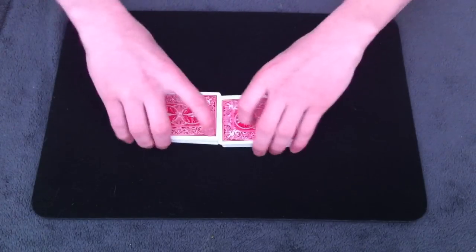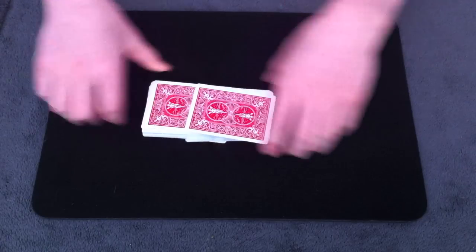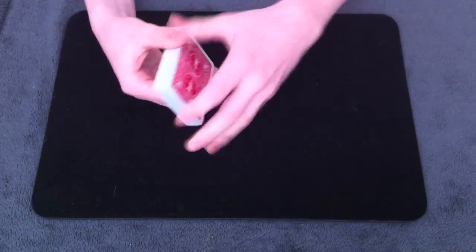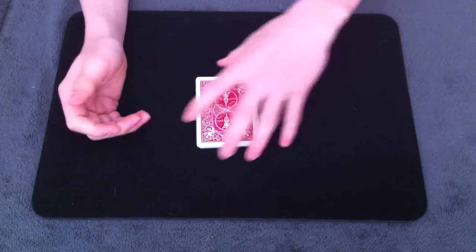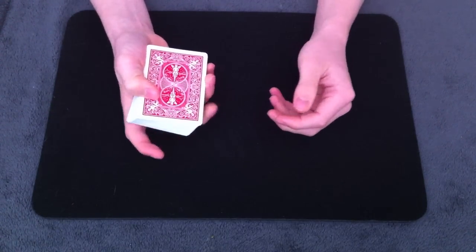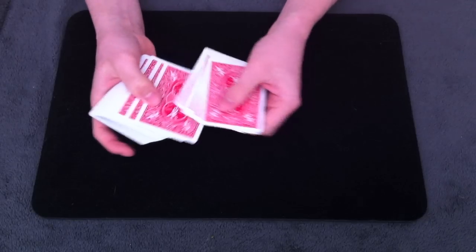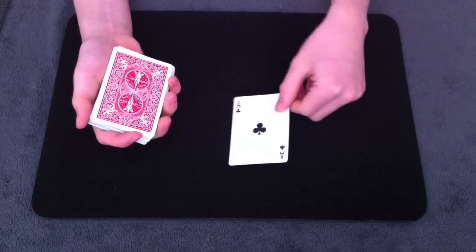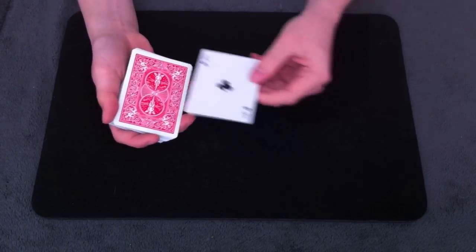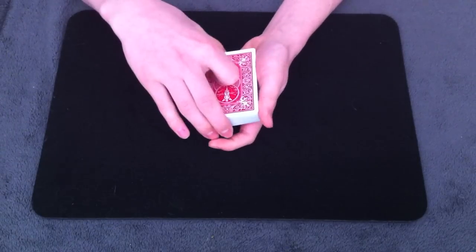Because it's impromptu, the spectator gets to shuffle the deck if they like — it doesn't matter. After they've shuffled, you're going to get cards selected, but we're going to do it a little differently this time. The first card to be selected, you're going to select as the magician — you go through, take any card, look at it and memorize it, but don't show it to the spectator. Then take your selection, put it on top, and do the Braille Reversal.